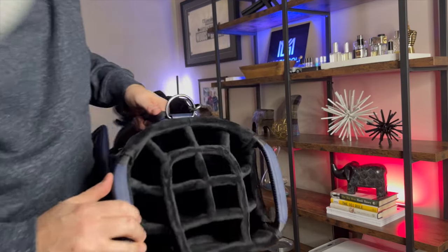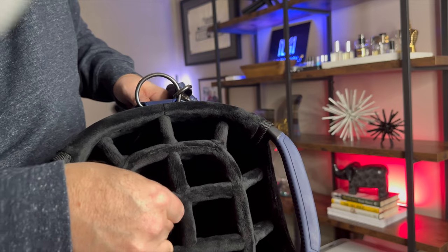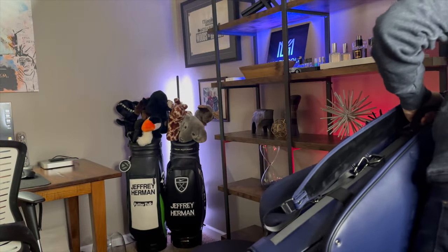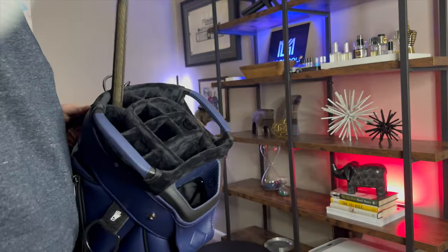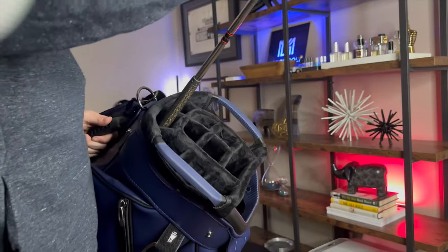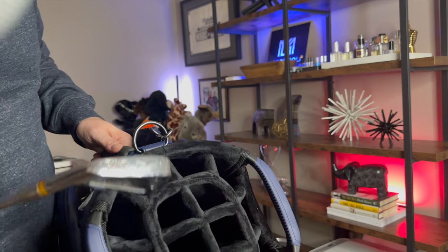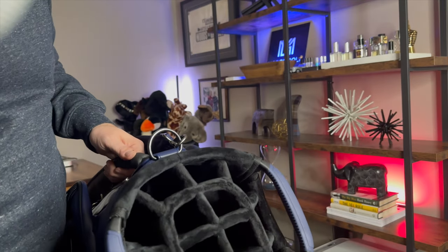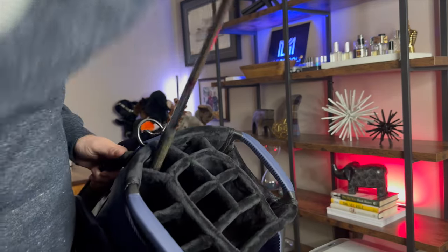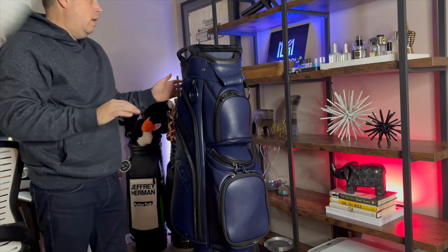Getting a closer look at the 14-way top — super thick terry cloth material here, which is not going to damage your clubs. I'll use an old left-handed three iron to show how stuff gets in and out. There's plenty of room. For those who ask me all the time: yes, you can get your super oversized grips in and out of these bags, no problem.